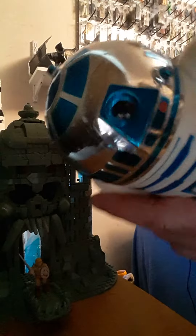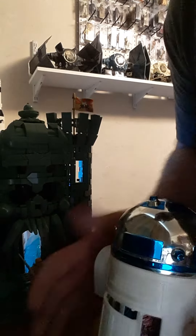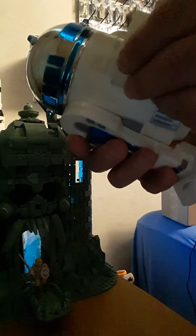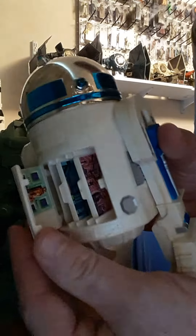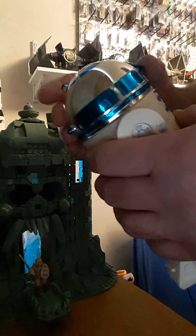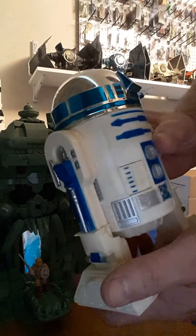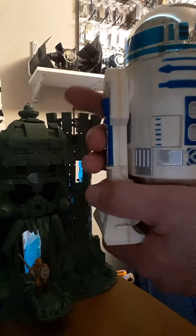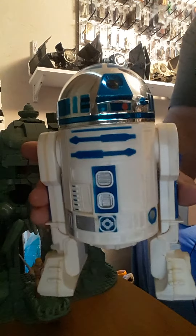When you push this, it's supposed to open up the back. The back does kind of open up. It does have the things in it. Very minty. It doesn't want to open up too much — I'm not going to force it. But it is complete. R2! Yay!